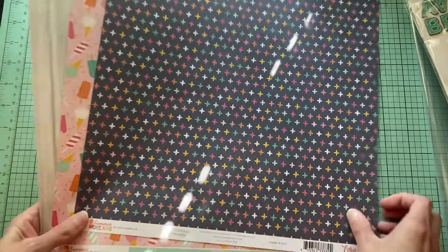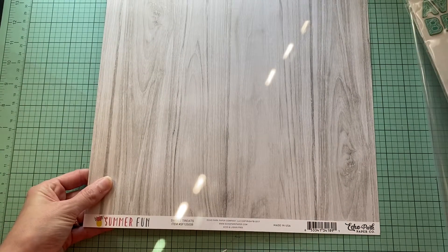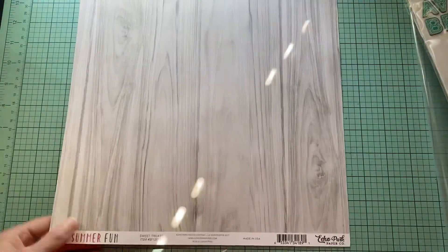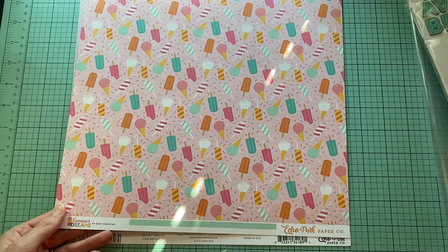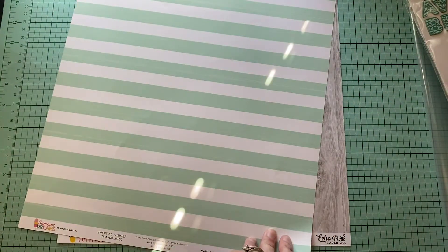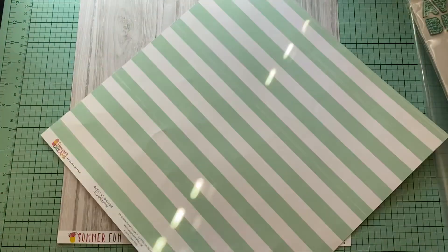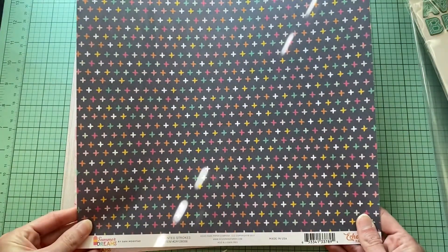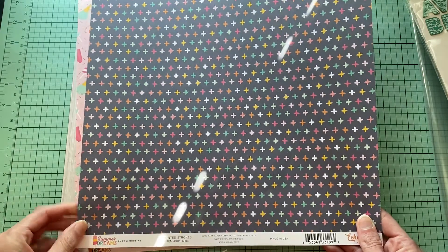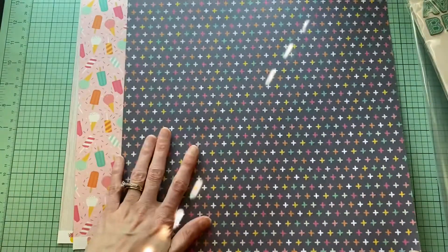I also have these pages that I put together in a page kit. This is from Summer Fun — it's Echo Park and it's called Sweet Treats. Here's the front; I will be using this side. This one right here is from Summer Dreams, also Echo Park, called Sweet as Summer, and I'll be using both sides of this one. And then there's this one from Summer Dreams as well called Painted Strokes — I'm just going to be using this side.